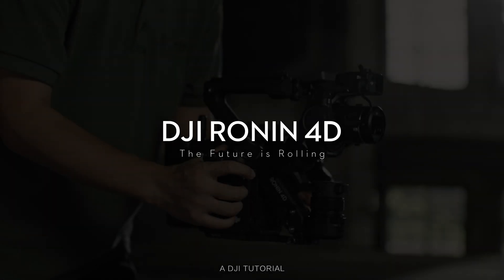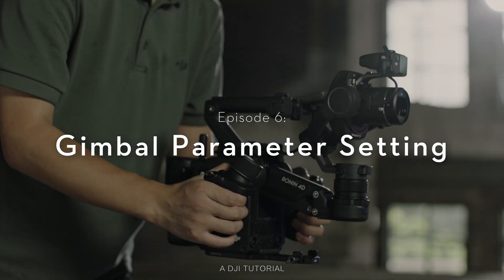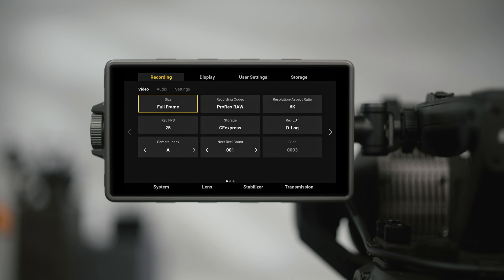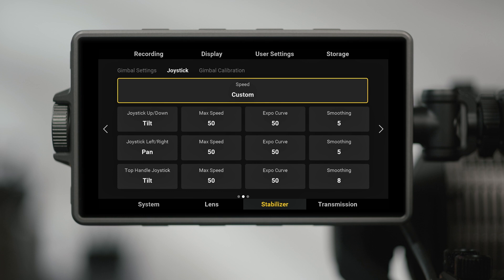DJI Ronin 4D provides 4-axis stabilization. With appropriate parameters, it brings you optimal stable footage. To enter the Home menu, tap Stabilizer to set parameters for the Gimbal Follow Mode and Joystick. You can also calibrate the Gimbal.